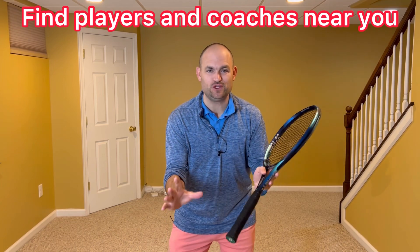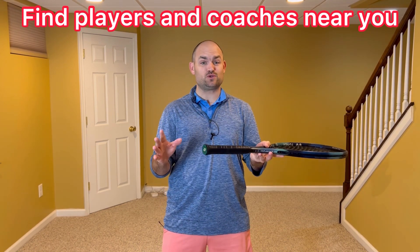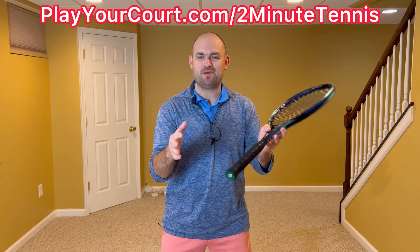If you're looking for people in your local area to play matches against or practice with, or if you want to find a coach close to you who can help with your game — maybe they'll even teach you a two grip system on your volley — use my link in the description and pinned in the first comment: playyourcourt.com slash 2-Minute Tennis. When you use my link to sign up, you get 50% off.